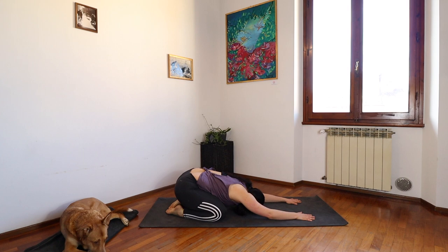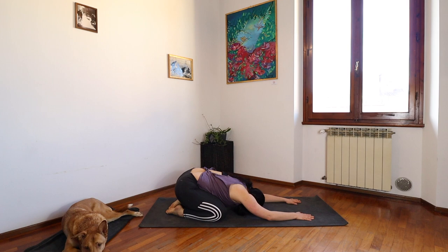Perhaps setting an intention for your practice or for the day ahead. Let's take a moment to do that now. If your mind can't land on anything, you can make it a single word like presence, gratitude, attitude. Prioritizing peacefulness and positivity.